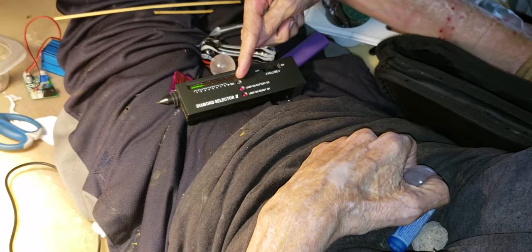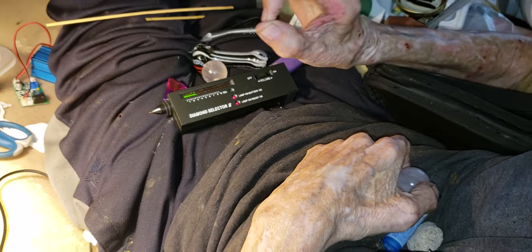The machine is built for little tiny diamonds. Okay, thanks.